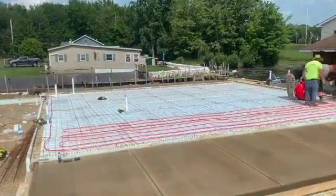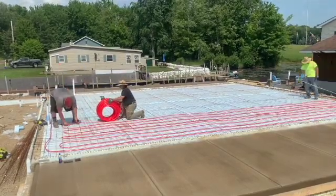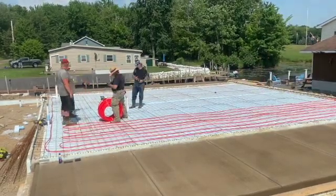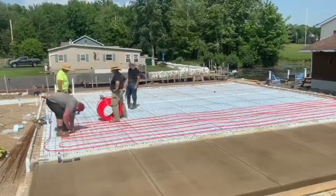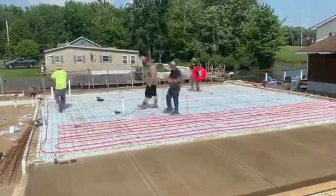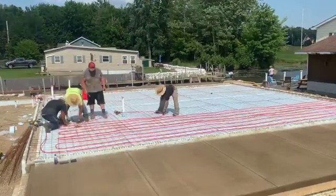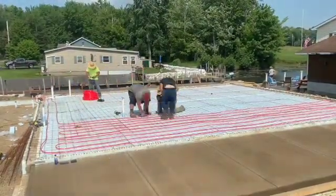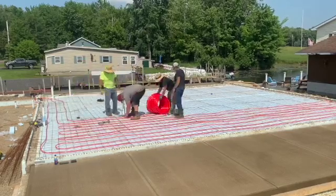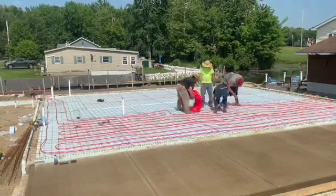You can see we're just looping it around and then we'll head back to where the manifold is. We're going to do three loops here — these are not considered zones, they're just loops. This is all going to be on one zone, just this whole first level of the house. I got some real good videos on how to put this tubing down where I break it right down for you. Check it out — I'll try to remember to link it to this video. We do miles of this stuff so I've got a system that works pretty good.